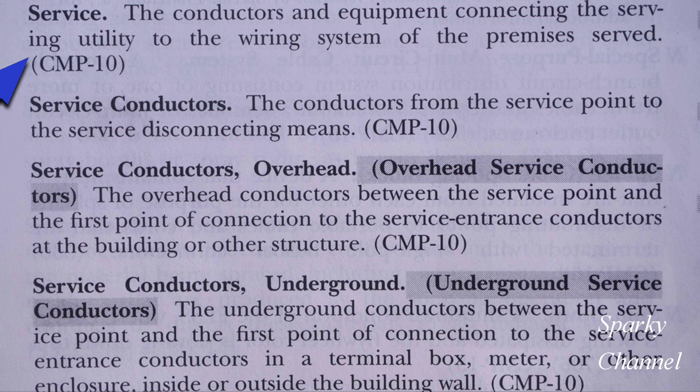Here in Article 100 we have definitions. 'Service' means the conductors and equipment connecting the serving utility to the wiring system of the premises served. 'Service conductors' are the conductors from the service point to the service disconnecting means, and then we have service conductors overhead and service conductors underground.